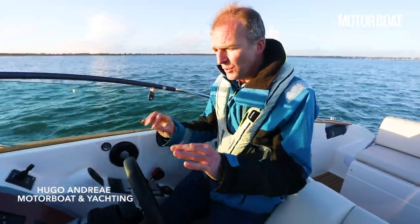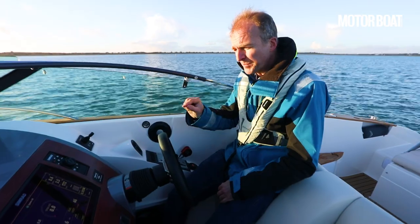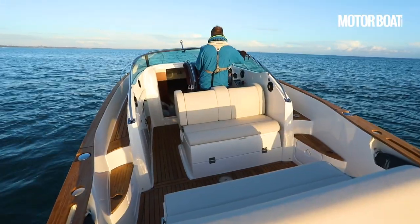This is the very latest Cormate T28. Cormate are a fantastic brand best known for their really driver-focused boats, and the predecessor to this, the T27, was one of the most entertaining boats I've ever driven, so I am really looking forward to this.